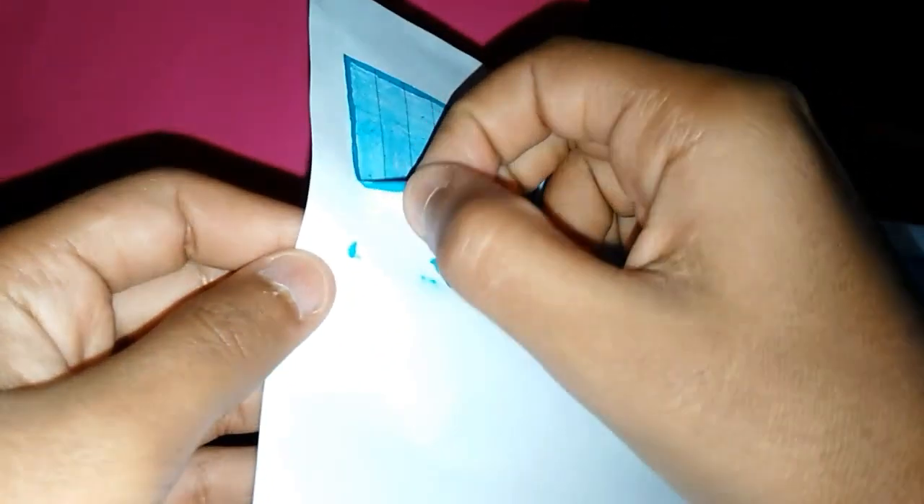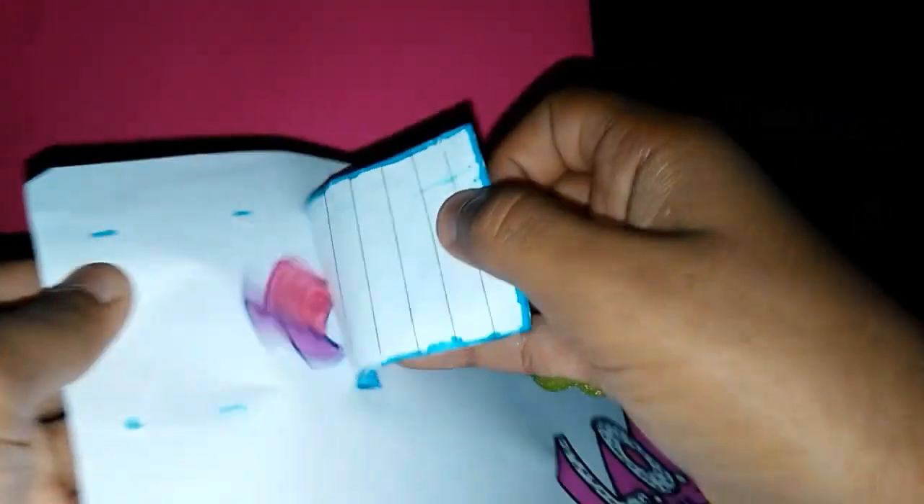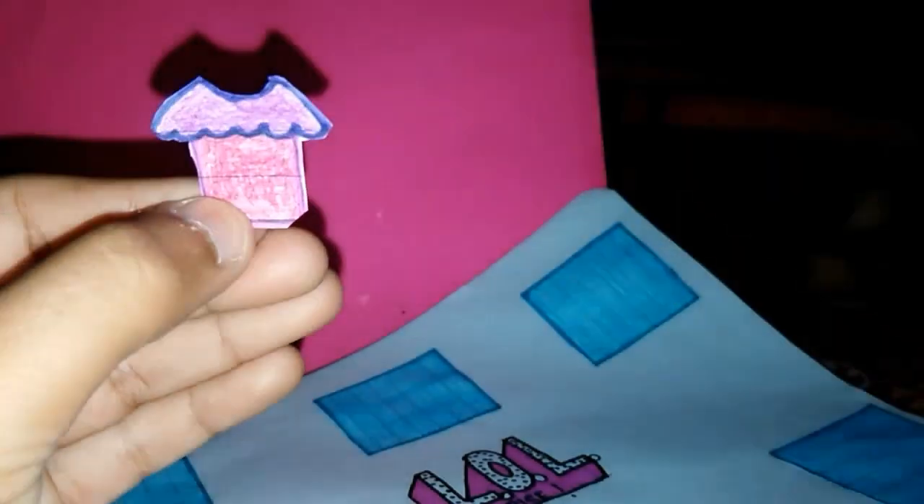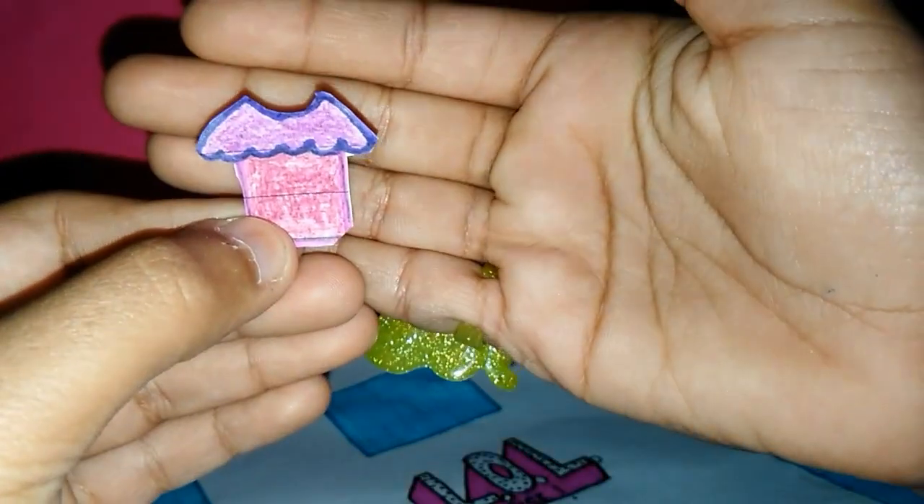Let's start with the first box and see what surprise is hidden. So this is our first surprise — there is like a cute little shirt. It's like a top. This is our first surprise.